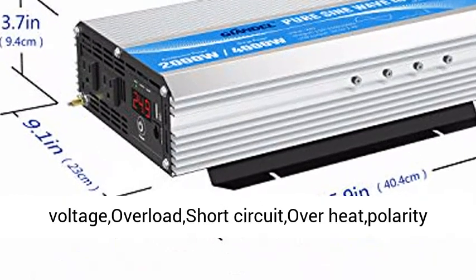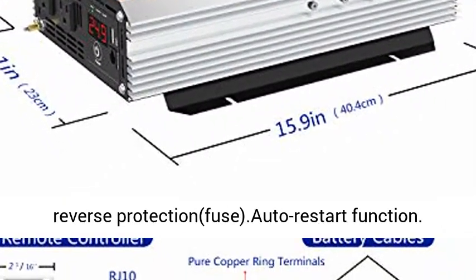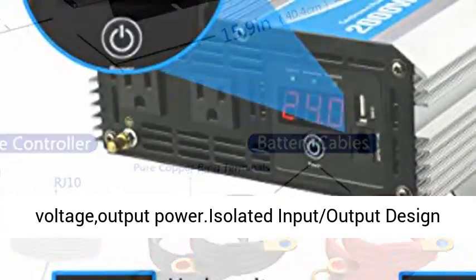Fully Safety Protections: Over Voltage, Low Voltage, Overload, Short Circuit, Overheat, and Polarity Reverse Protection. Fused with Auto Restart Function.